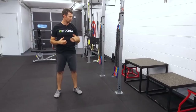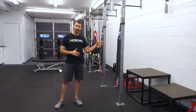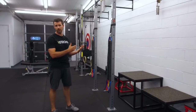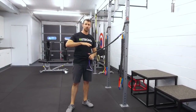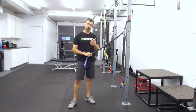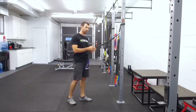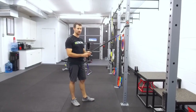Why would a golfer want to use these? First, it's a way to develop tension with just a band — you can change angles, change directions. They're very easy to travel with; you can put them in your golf bag or travel bag when you're going to a hotel room. They're really easy to use.